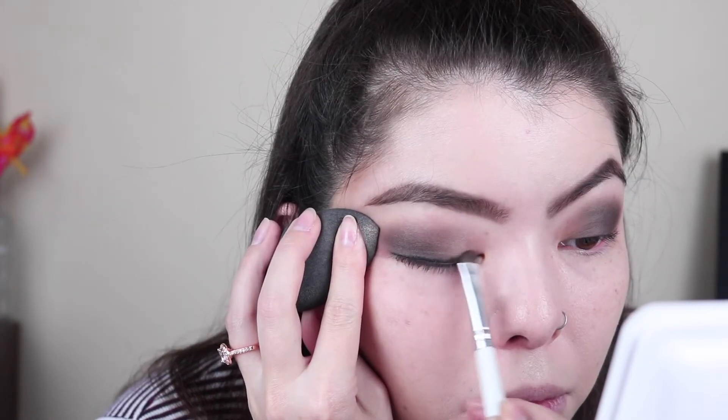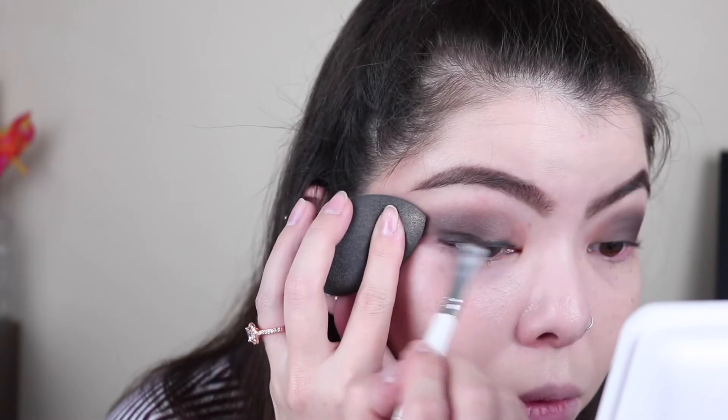Once you've spent time blending those edges out to make it look like a soft, nice transition, we're going to take some eyeliner and smoke it out just a little bit more. I'm going to take my little travel-size Marc Jacobs black pencil and just line my lash line. I know the eyeliner is super wonky and crusty, but that's okay because next we're going to take a smudge brush — I'm going to take my e.l.f. smudge brush — and make it as smooth as possible. Then I'm going to go back in with my Sonia Kashuk brush, take some more Blackjack, and blend that in.